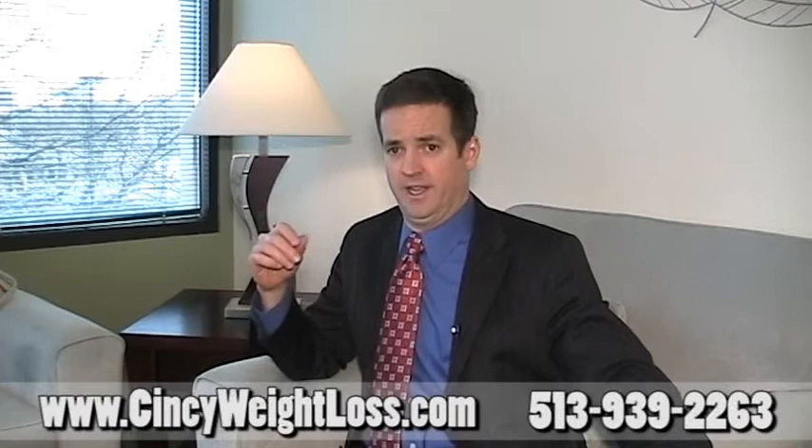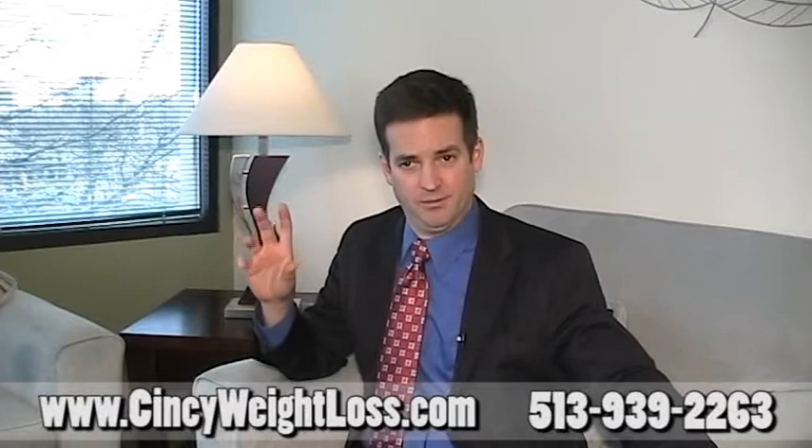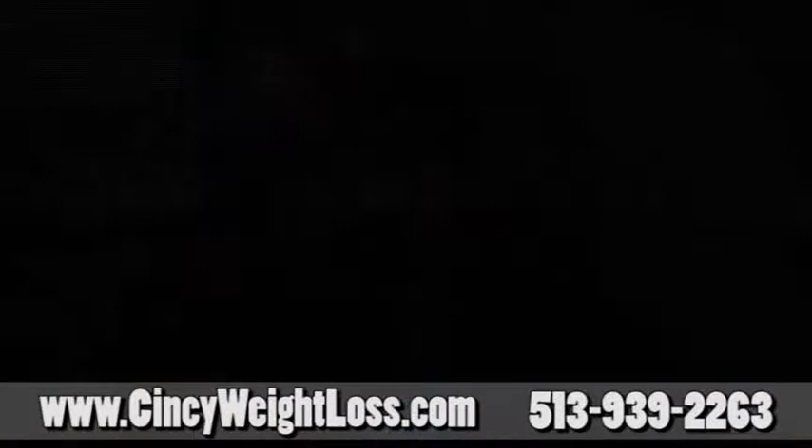A couple of important things: the first adjustment will be considered at four weeks after surgery. As we work toward the sweet spot — where the band is perfectly adjusted and you're full on a small meal, full for a long time, and easily losing weight — it sometimes takes two to four adjustments to find that sweet spot, with an average of six adjustments in the first year. Once you're at your goal weight, this is a very stable mechanism and many patients will go years without needing an adjustment.